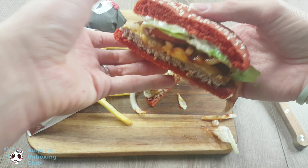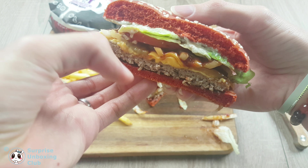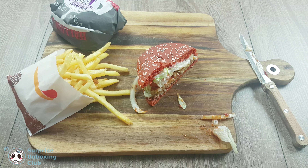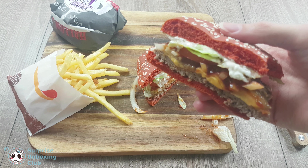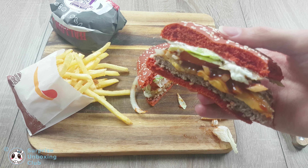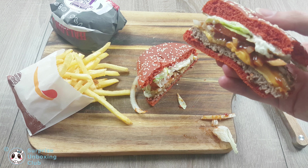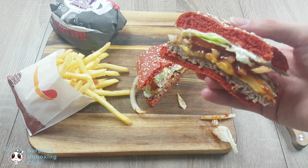There are lots of onions inside. Besides that, there is lettuce, a tomato, and a pickle slice with the typical white Whopper sauce. Besides the red coloring and the onions, the Whopper tastes pretty much the same as a normal Whopper. It tastes slightly spicy, but it's not that noticeable.